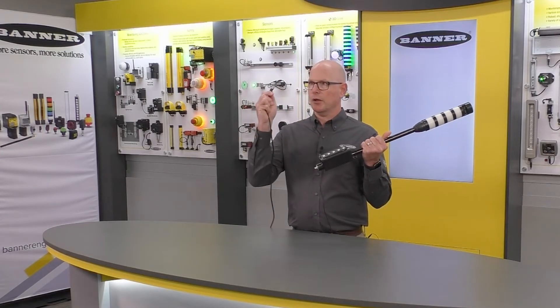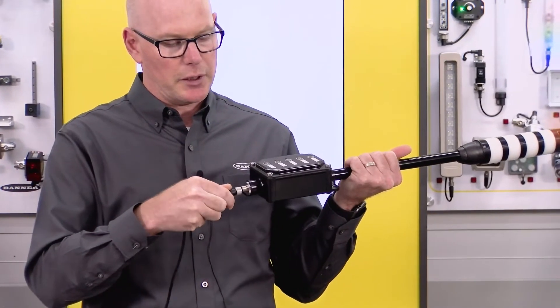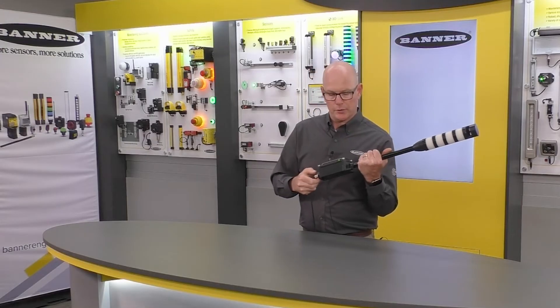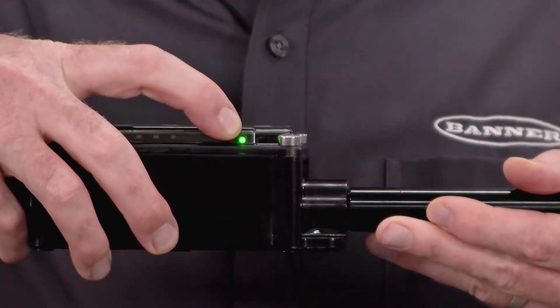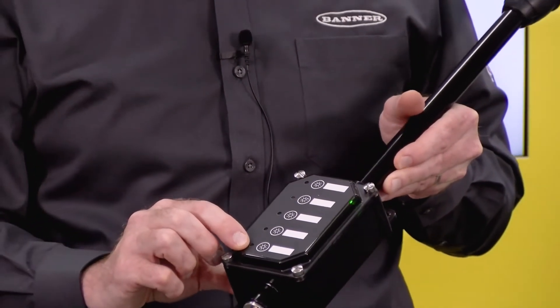Simply take an M12 cord set and plug it into the bottom connector. When you do that, you can see that there is a green LED to show you that it has applied power, so you never have to look to the front of the box to know that you have power to your box.